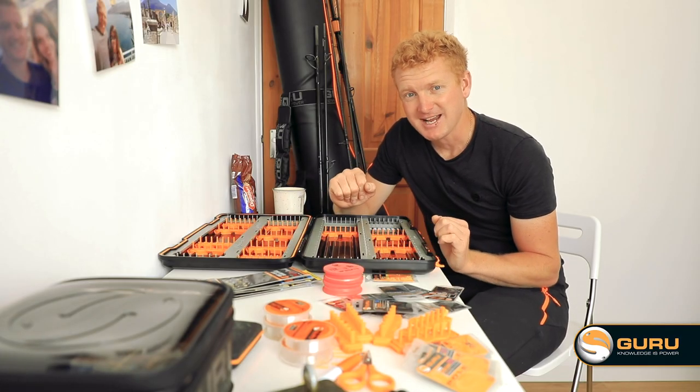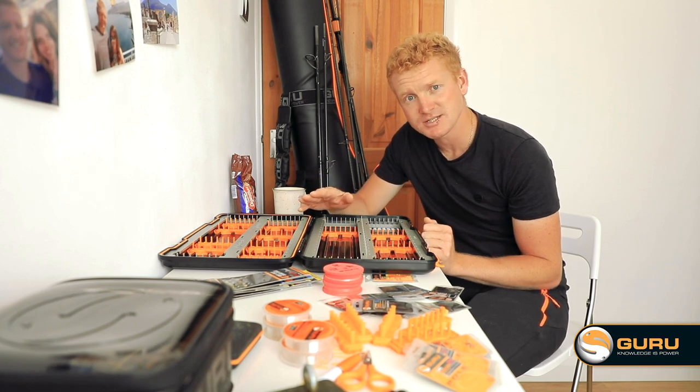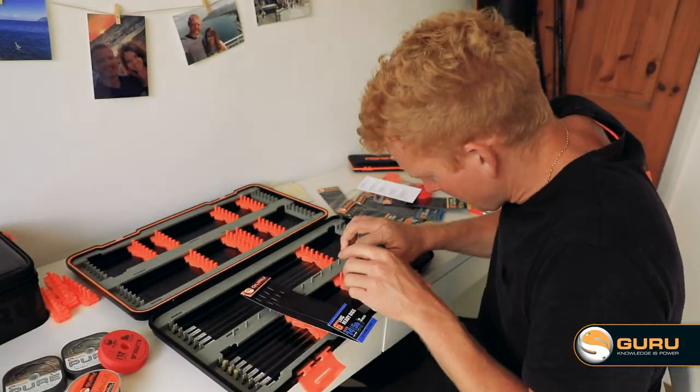Not everyone's got time to tie up 1500 hook lengths and put them in here, but you'll be pleased to know that all our ready rigs, right from 4 inches up to 15 inches, fit straight in here out of the packet.